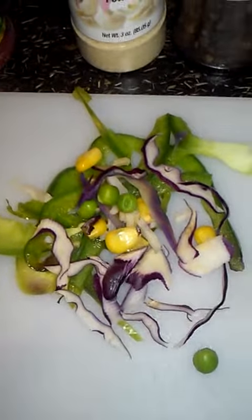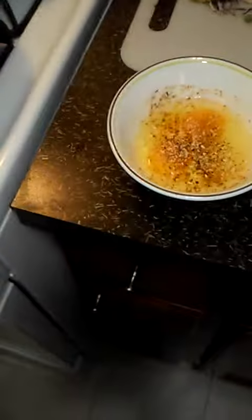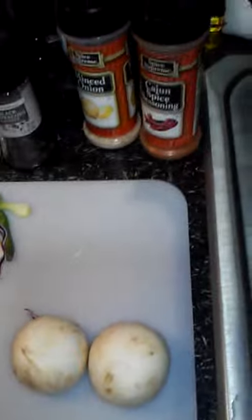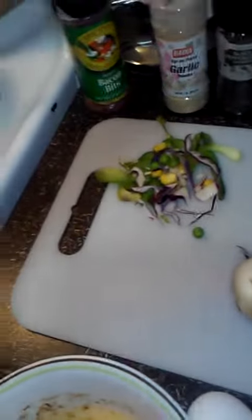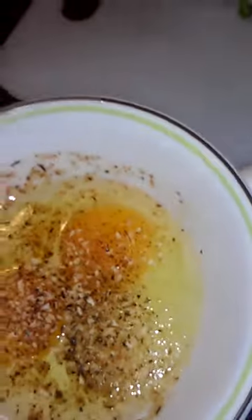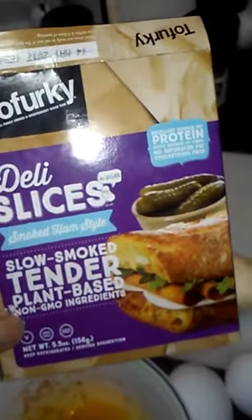I always put half a slice of American cheese on it — I just break that in half, fold it, and put one on. That helps cut down on the cholesterol. And to get my protein up in addition to the eggs, I like to add maybe two slices of some type of meat alternative.